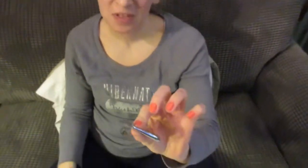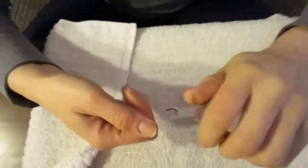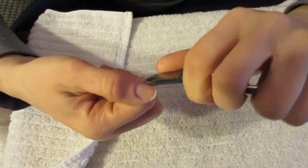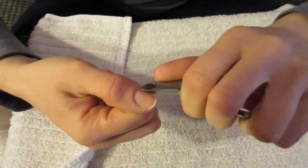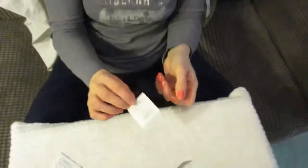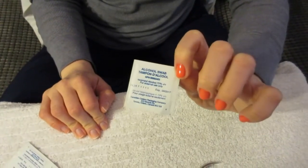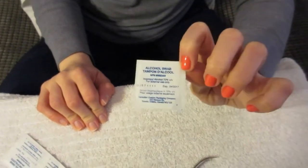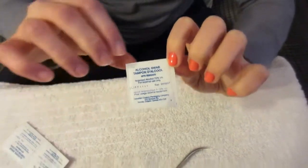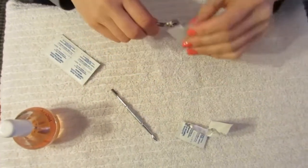Next, take a cuticle trimmer and trim off any dead skin or dry cuticles, then use your towel to clean it off. Once you're finished with your cleaning tools, I like to wipe them down with alcohol swabs to sanitize them — I got a hundred of these for two dollars at Walmart. Just wipe both tools off.